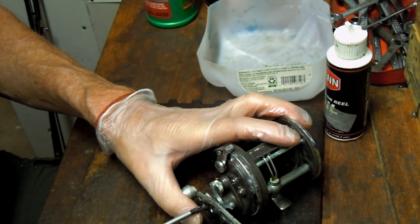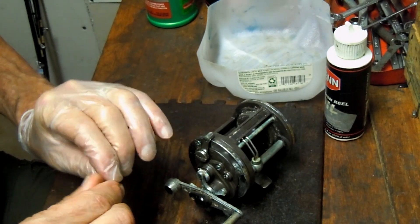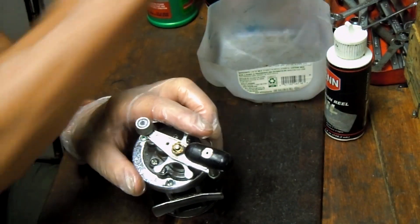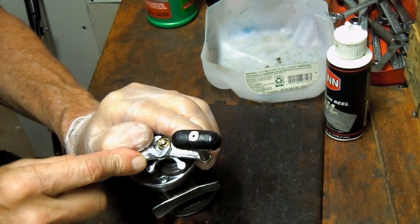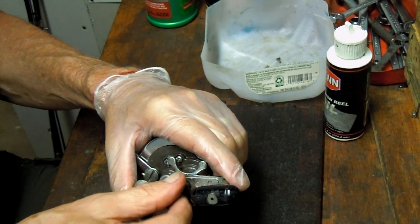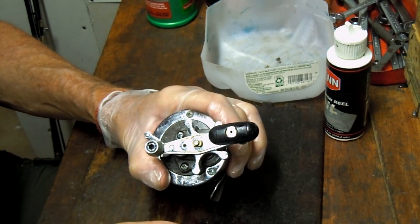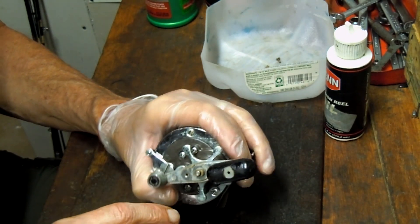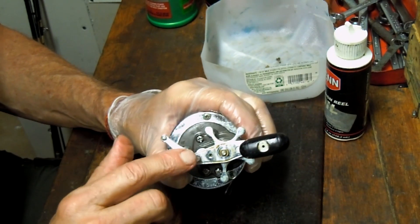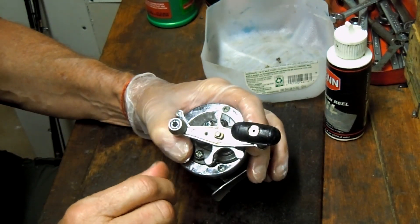I'm going to start by taking off the external pieces — first the handle, then the gear side plate and the like. I'm looking and I think I'm missing a C-clip here. There is an indentation and groove. I'm going to pull the schematic for that, but I believe that should have a C-clip on there and it doesn't. So we'll make sure we get one of those when we go to reinstall.